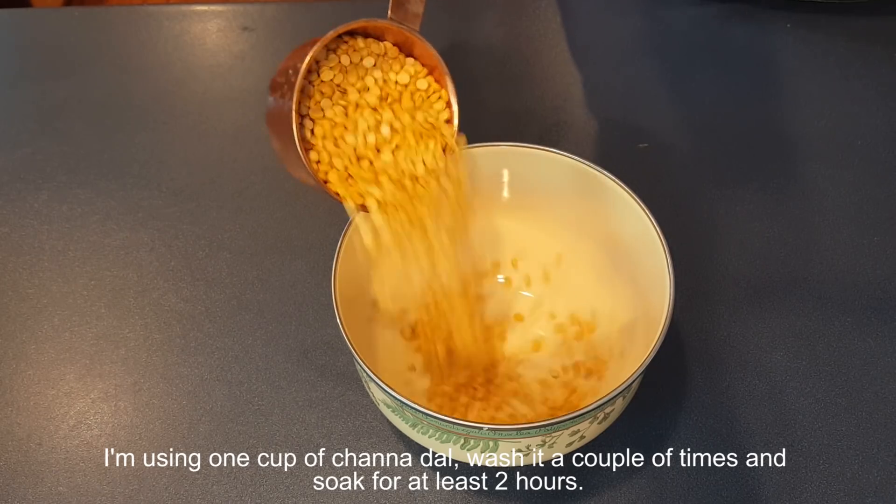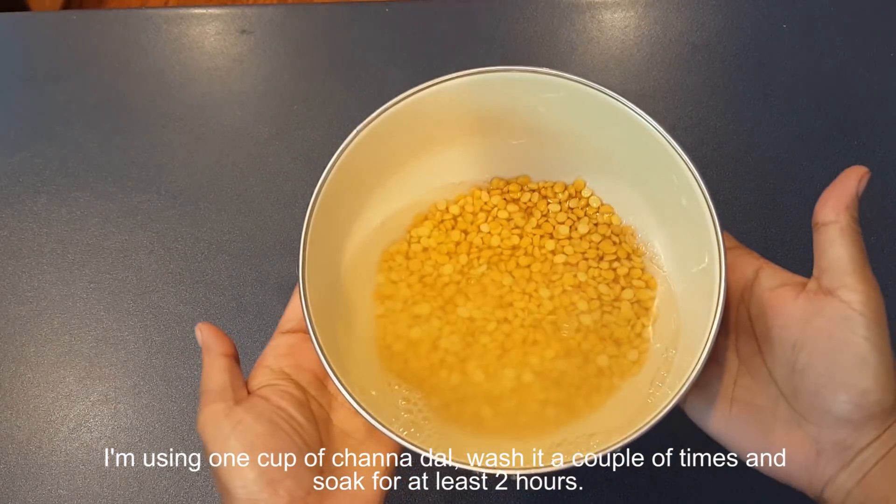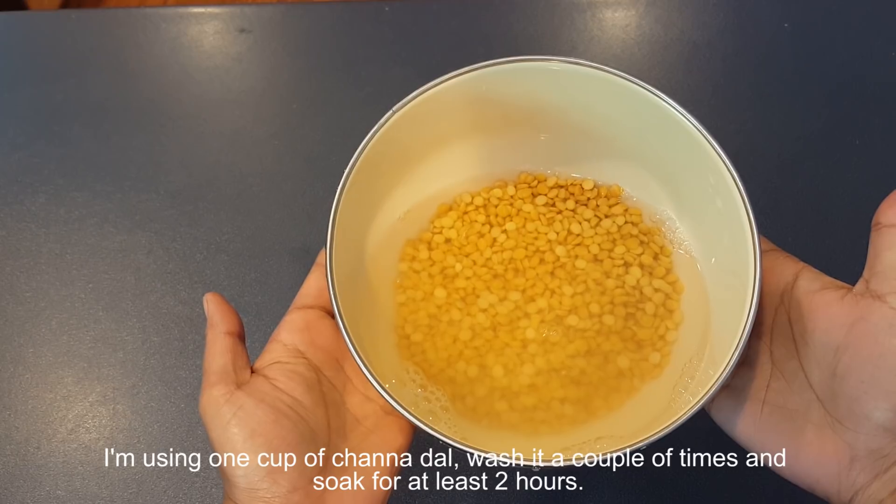I'm using one cup of chana dal. Wash it a couple of times and soak it for at least two hours.